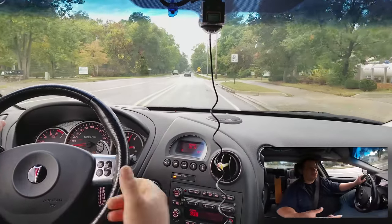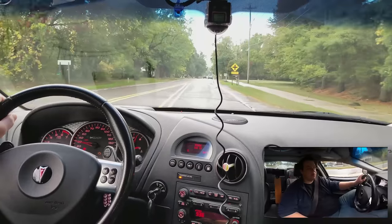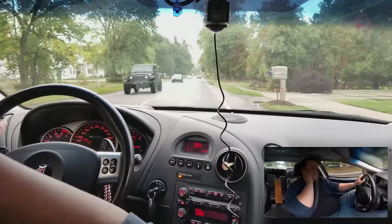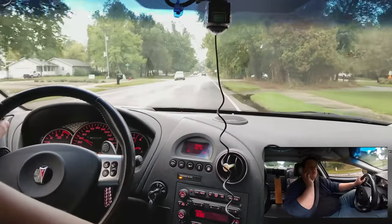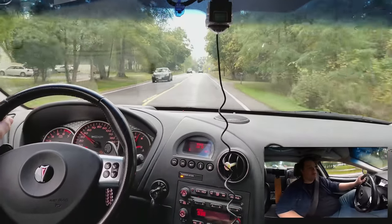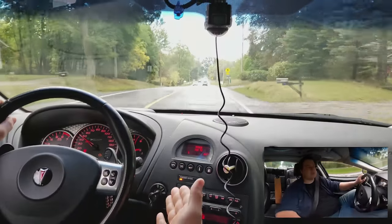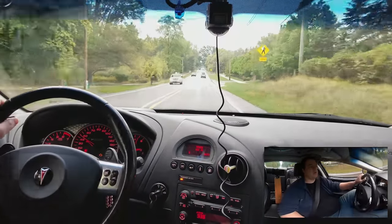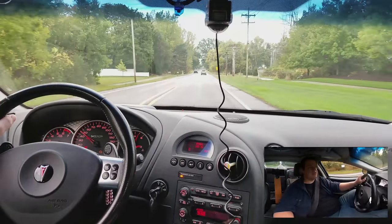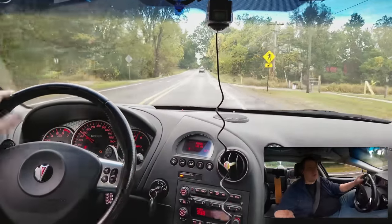I do have a bolt missing on my exhaust — I just haven't had time to get it fixed. I've been getting comments about how cool it sounds, but once in a while my rear O2 sensor will show that it's running lean, so I need to get that fixed. Surprisingly, displacement on demand is still running even though I have a misfire on cylinder 7. You'd think a misfire on a DOD cylinder would disable it, but apparently it doesn't.